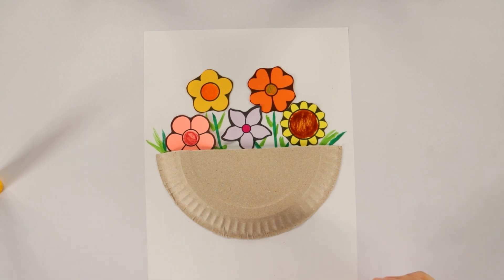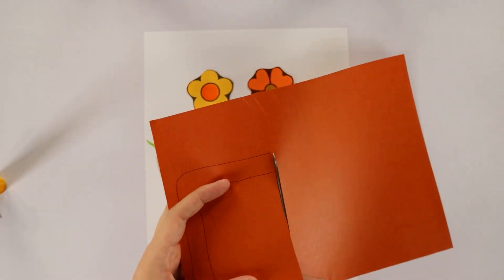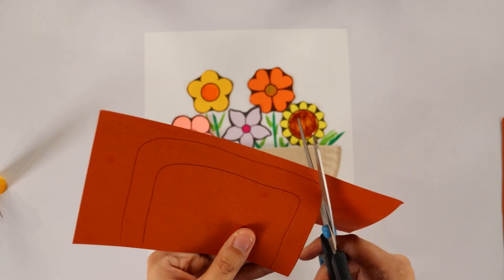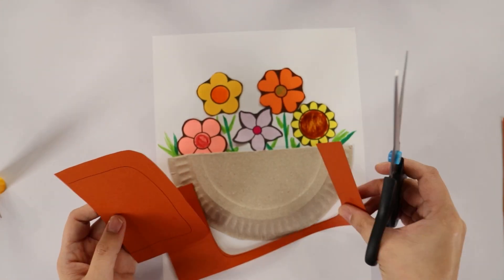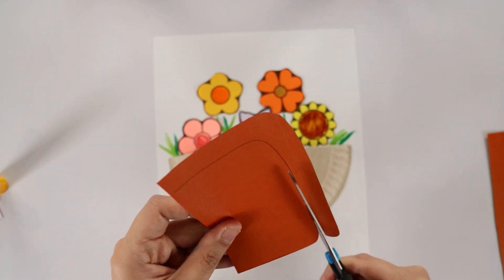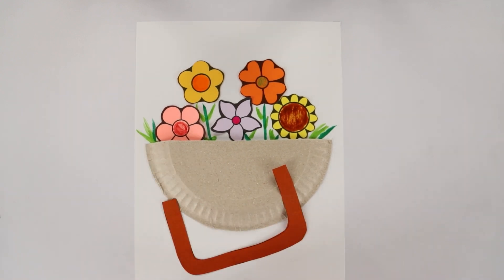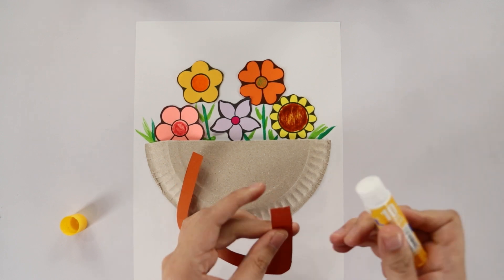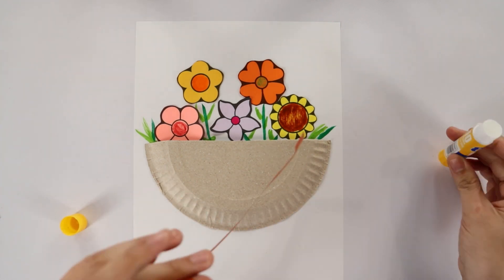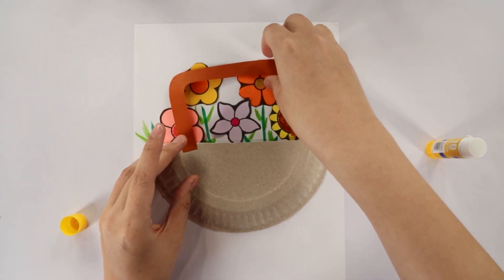The next step is to get the brown paper and cut out a handle. This is what my handle looks like, but you can make any handle that you want — if you want it a bit more round, you can draw a rounder handle. Or you can even leave the craft without the handle if you prefer. Using some glue, I'm just gonna glue the ends of my basket's handle to the paper plate, like this.